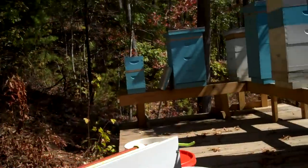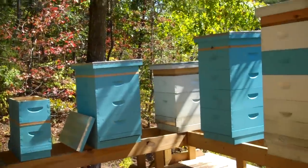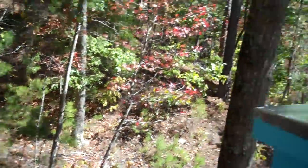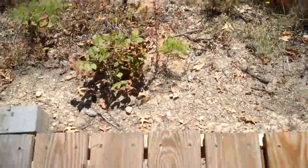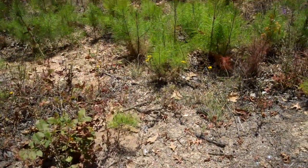If this little nuc over here survives, then in the next spring we'll go ahead and put it in a 10-frame hive next year and reuse these nucs. What I'd like to do is build another platform right below here, about the same size, that I can put the nuc boxes on — but that'll probably be over the winter.